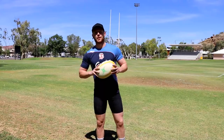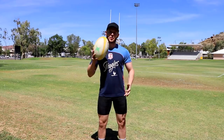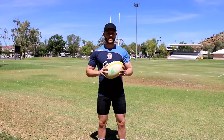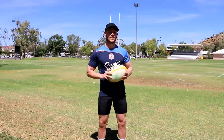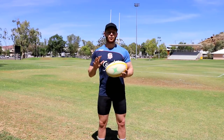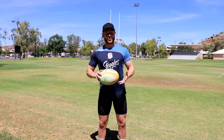Alright you guys, what is going on? Welcome back to another rugby related video. I'm gonna do my best to teach you guys how to do a sidestep. We're gonna call it how to do a sidestep like the pros. This is gonna be a remake of my most popular video of all time in my library, how to do a sidestep like the pros.